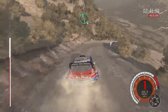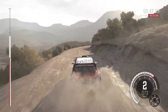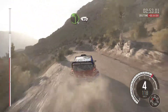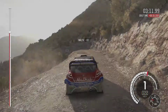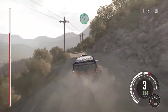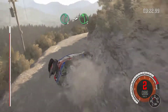Left 6, into right 3 half long. 60 keep right over crest. Caution left 4 don't cut, right 5 don't cut, into left 4, long 80, over crest.